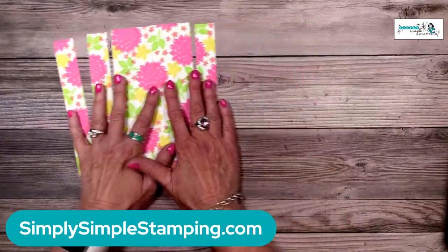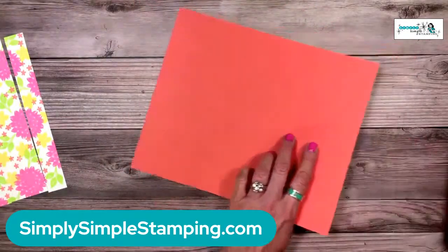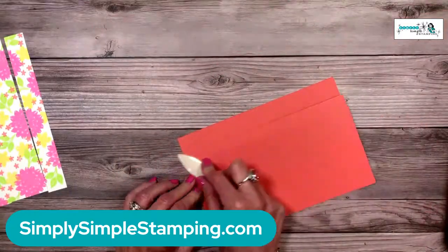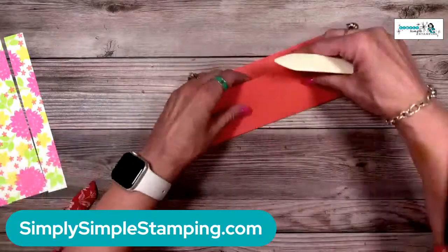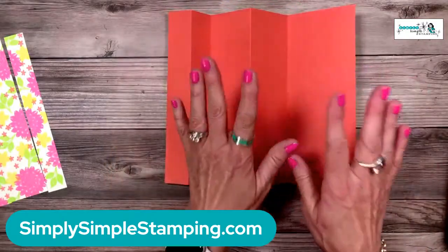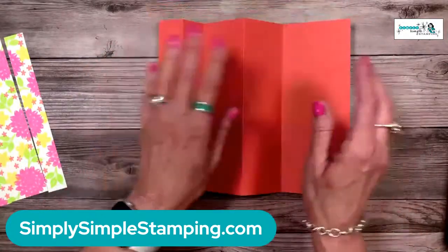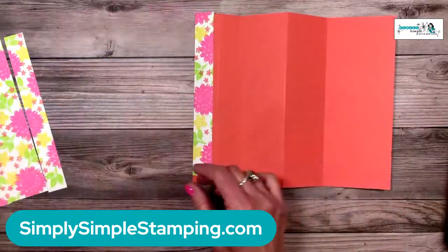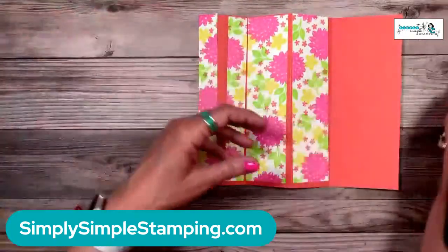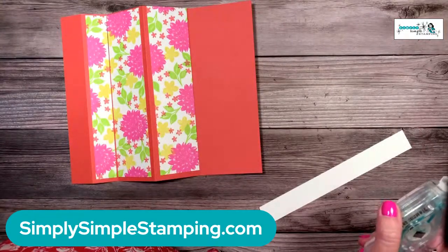Is anyone working along with me? I love it when you guys create with me — it's so much more fun with friends! The homemade designer series paper is all cut. Now bring in the Calypso Coral scored card stock and use a bone folder to crease it, then accordion fold — fold back and back. Stampin' Up does have slimline envelopes this will fit into, or a standard #10 business envelope works too. Let me lay the strips out to show the plan before adhering.